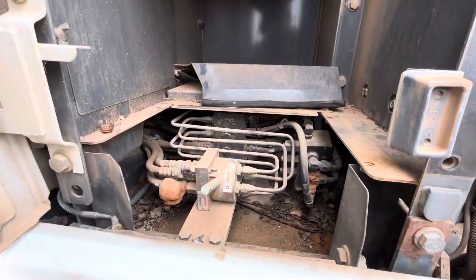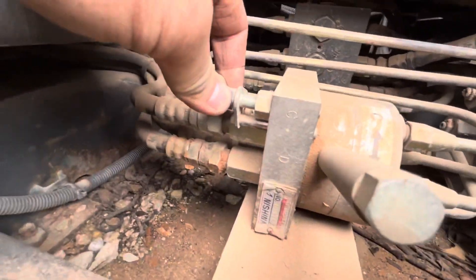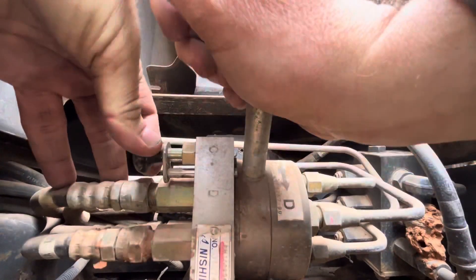Boom — super easy access. You can see ours has a little mud dauber action there; we'll pull that out. What you're going to do is pull this pin back and then you can change your controls. I'm going to set the phone down here — if you can still see me as I do this — there you go, changed over to C.